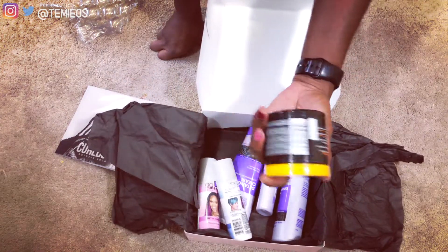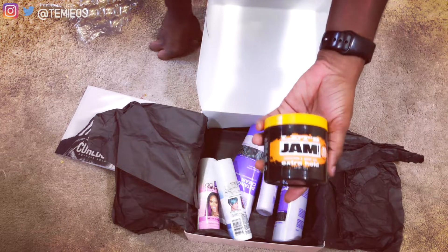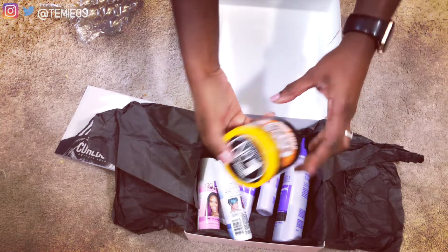The first item is the Soft Sheen Carson Let's Jam extra hold conditioning gel for braiders.